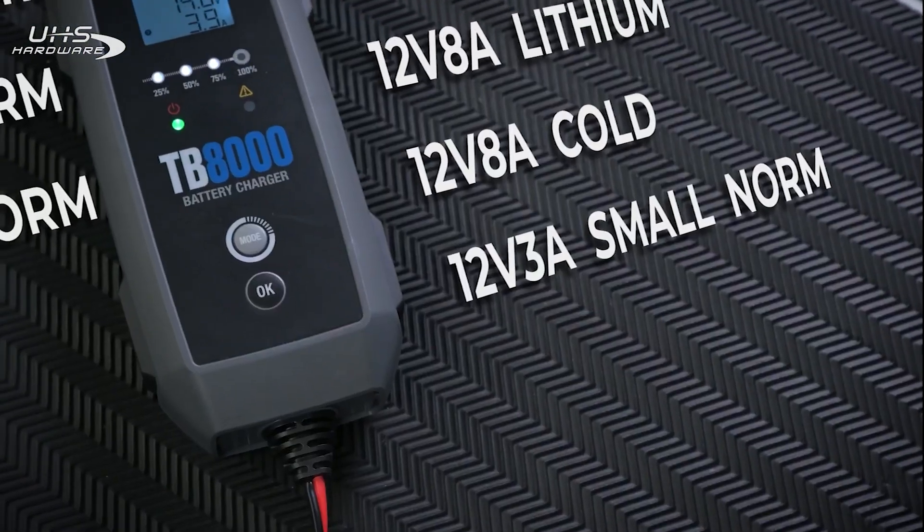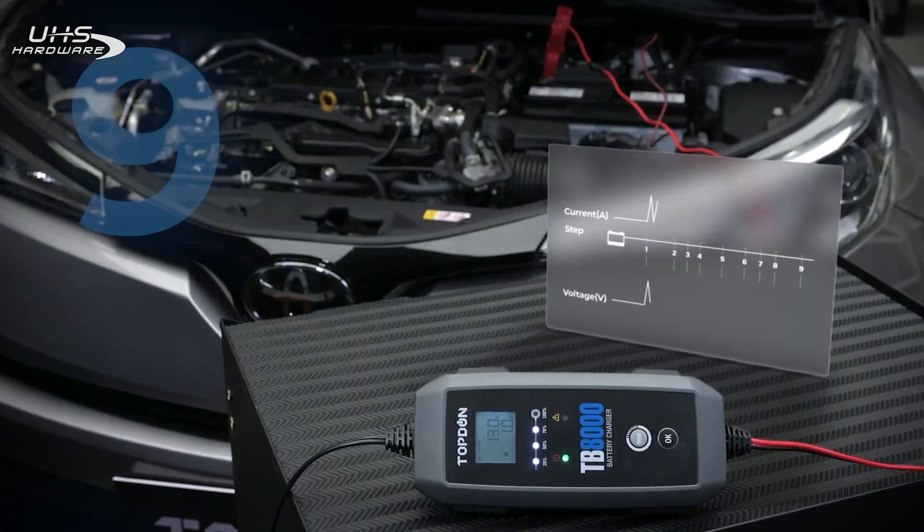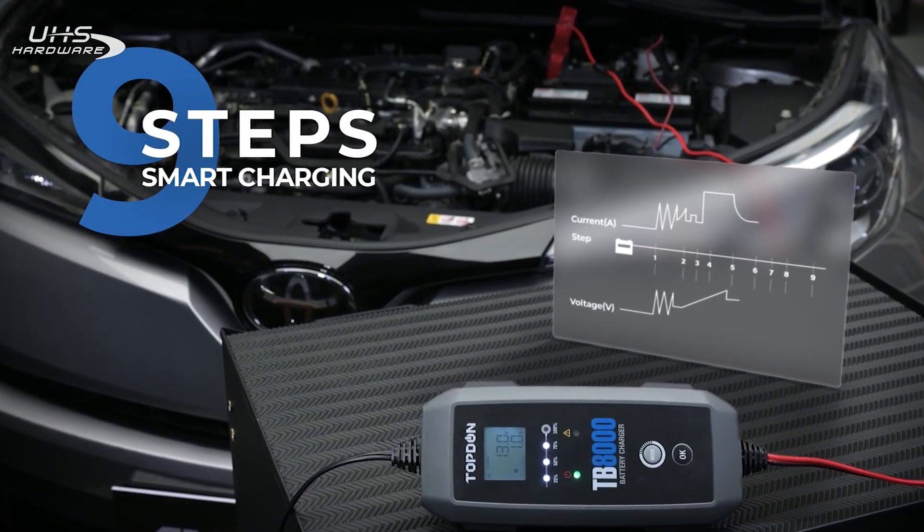The six high-tech charging modes will match any stubborn battery problem. And the nine-step smart charging system is a game-changer.